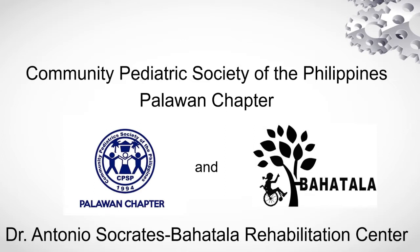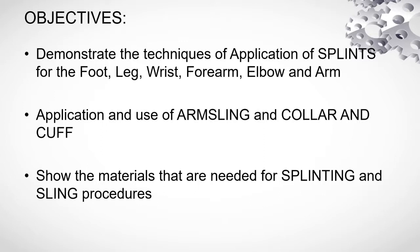Good day. This video demo is brought to you by the Community Pediatric Society of the Philippines, Palawan Chapter, in partnership with Dr. Antonio Socrates Bahatala Rehabilitation Center.